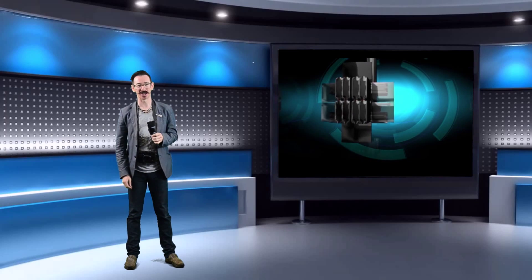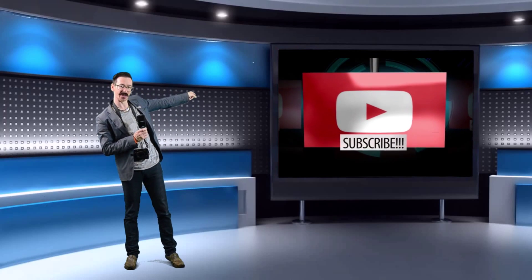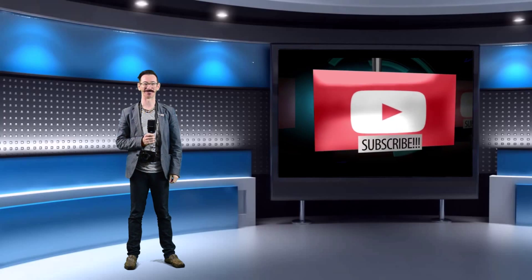So that's it — Two Minute Top Tips. Please subscribe on the big button right there and I will see you again very soon. Thanks for watching. Cheers.